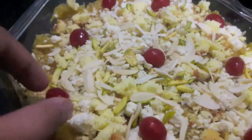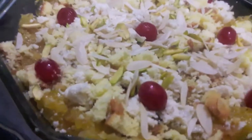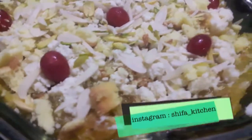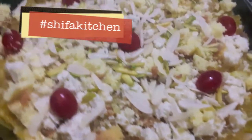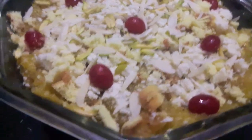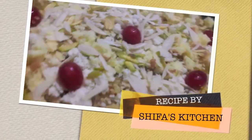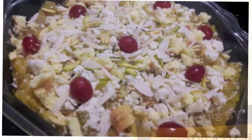If you liked my video please give a thumbs up, do comment and share. If you recreate any of my recipes don't forget to tag me on any of my social media accounts — Facebook or Instagram. Subscribe to my channel and hit the bell icon to get notified whenever I upload a new video. Thank you, I will see you next time.